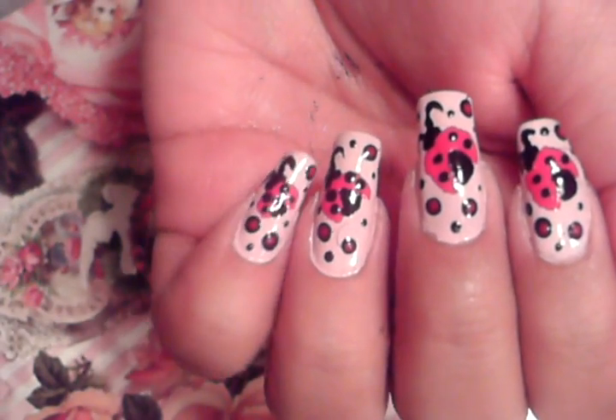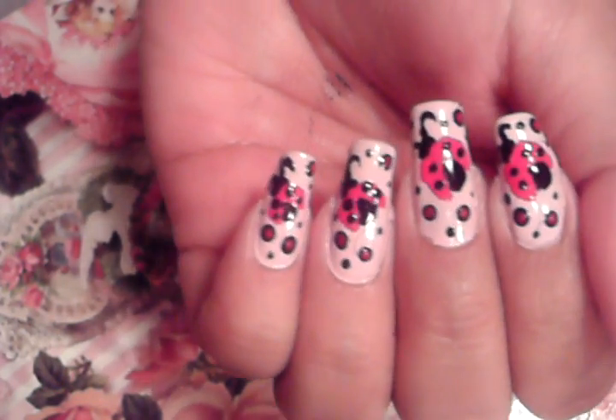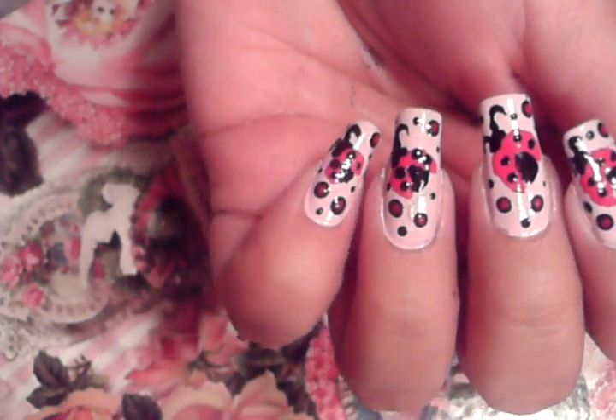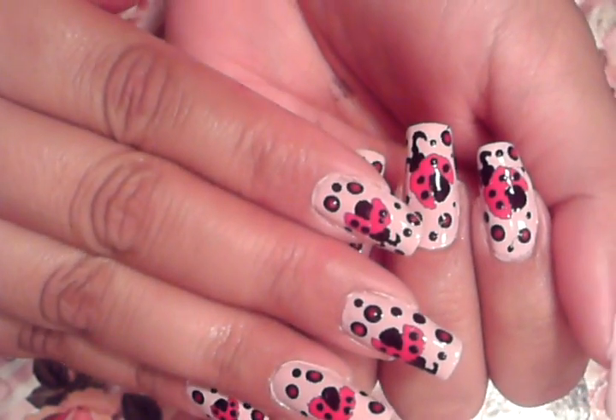Hi you guys! I was walking in an open field yesterday, spring is here, and I noticed there were a lot of ladybugs. That's why I was inspired to do this nail art tutorial on ladybugs with open wings. I'm going to show you step by step what you need to do to get this ladybug look.